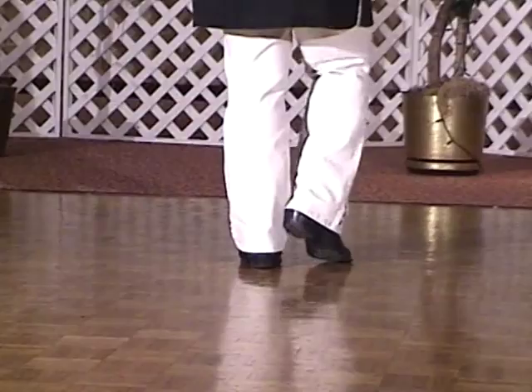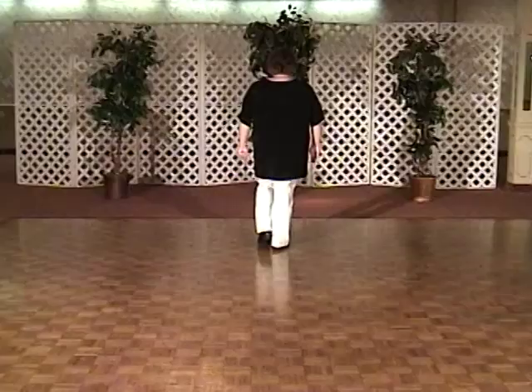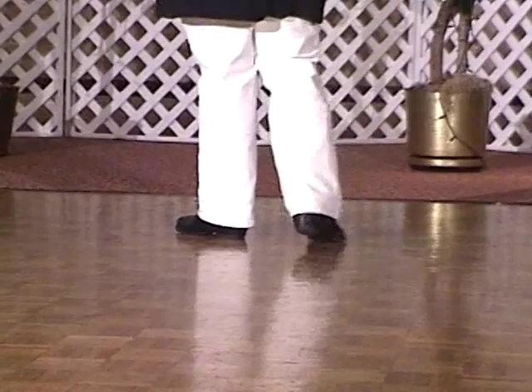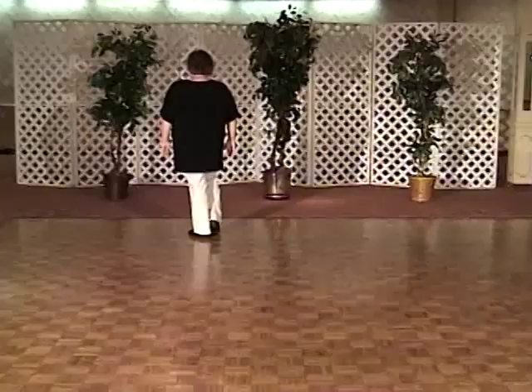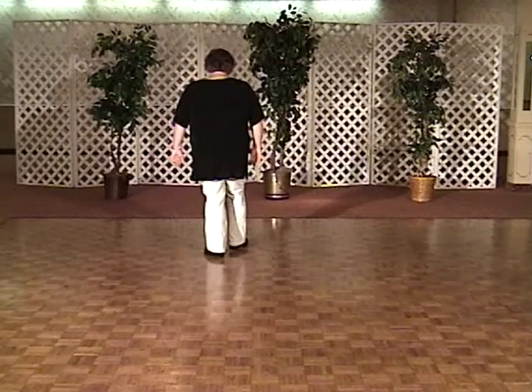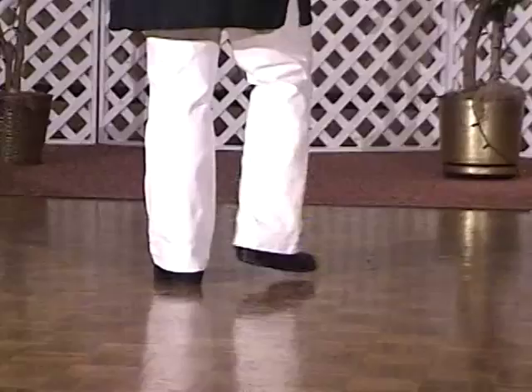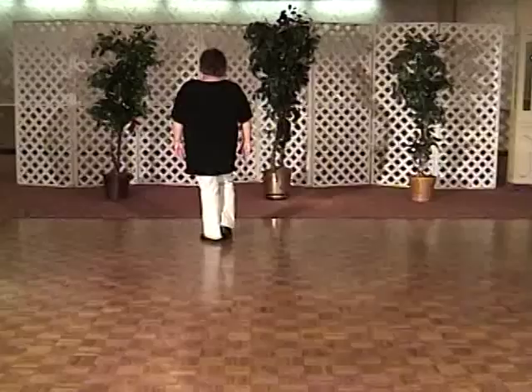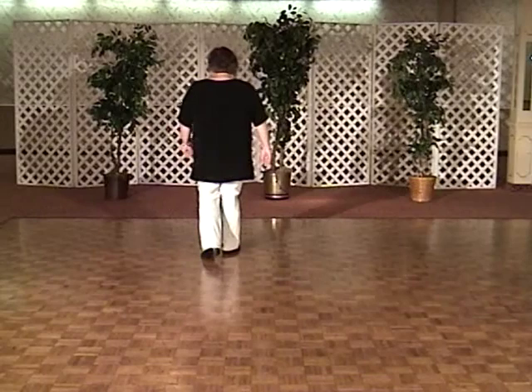Now we're going to move forward with the right foot: step, slide the left foot up, put weight on it, step forward and touch. And the same thing with the left at a diagonal: step left, slide the right up, put weight on it, step left and touch. Let's do that again. To the right forward — it's right, left, right with a touch, left, right, left with a touch.